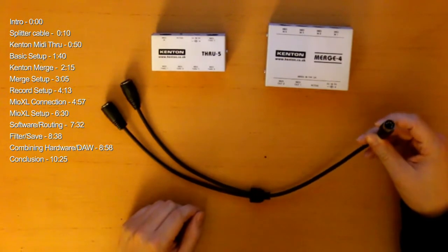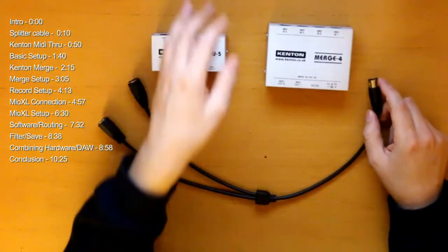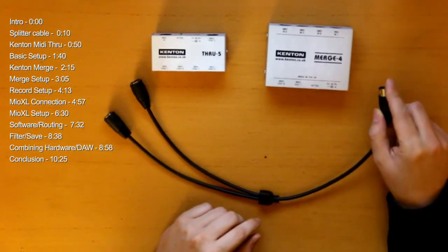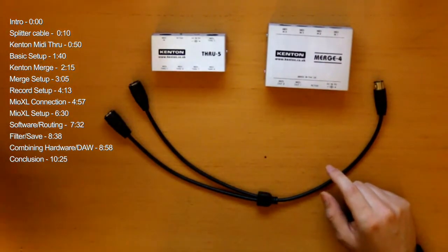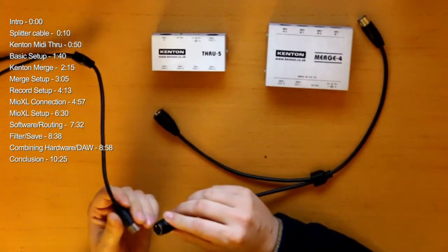This is a splitter cable. It's pretty inexpensive — you can get it for around 12 euros or something like that. It splits one input into two different outputs, and if you want to, you could also — I've got a second one here — daisy chain them to a certain extent.